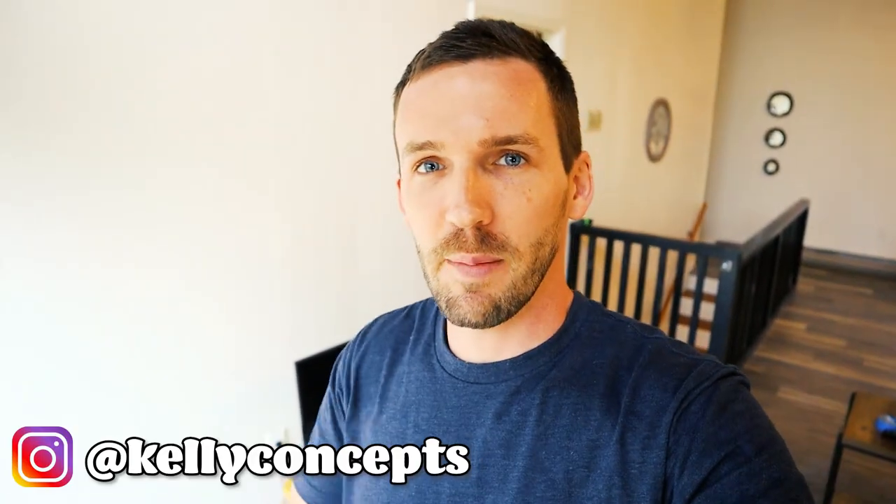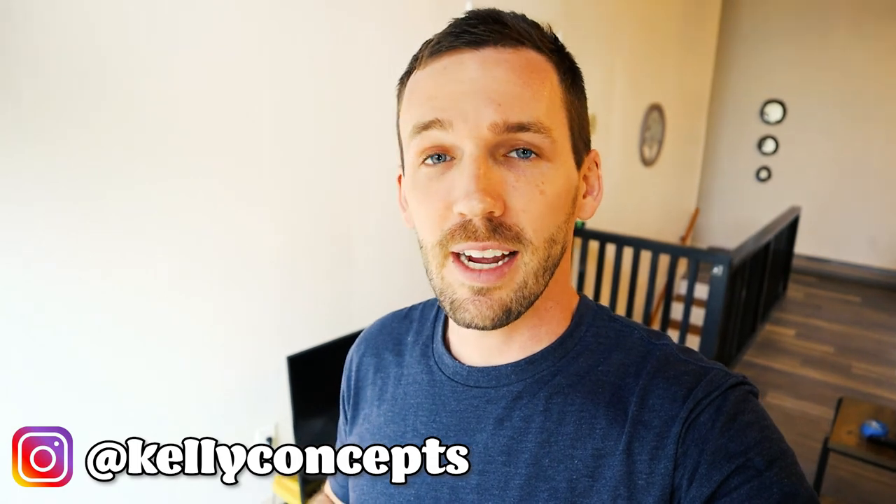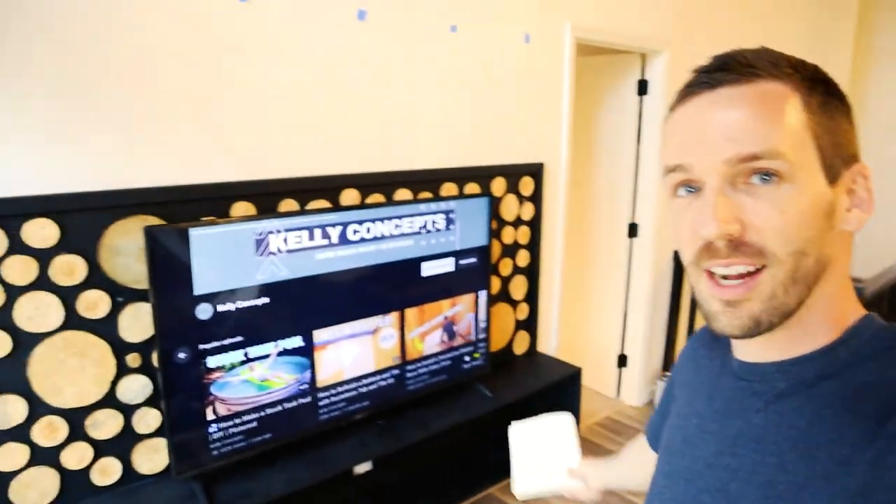Today I'll be building a floating entertainment center. If you follow me on Instagram you probably saw a sketch I made a couple of months ago. In this video we're going to be turning what was just an idea — the sketch — into a real life project.